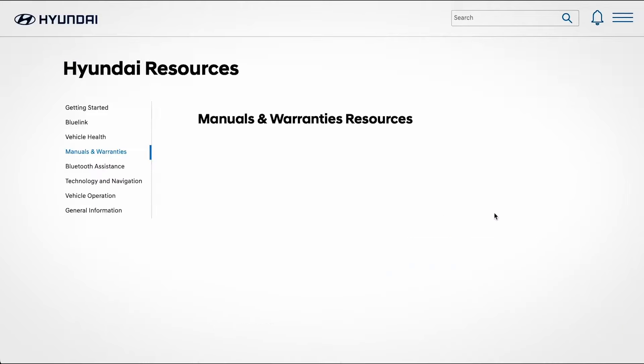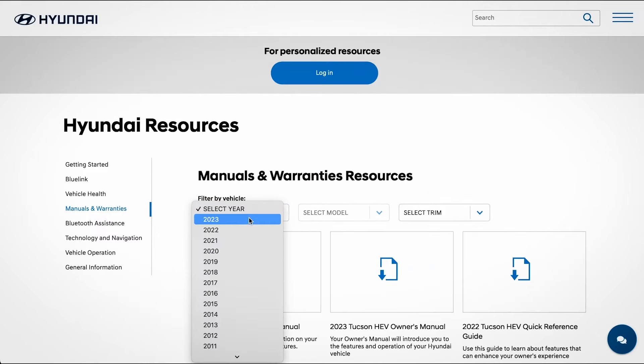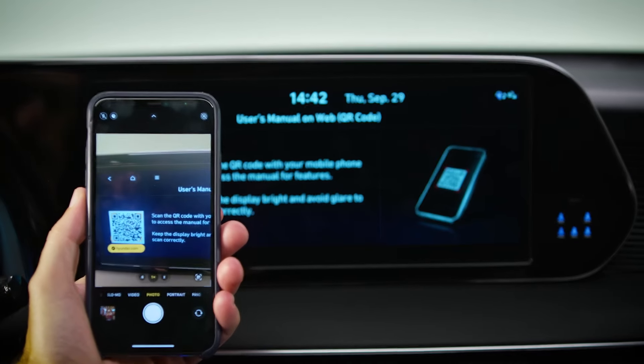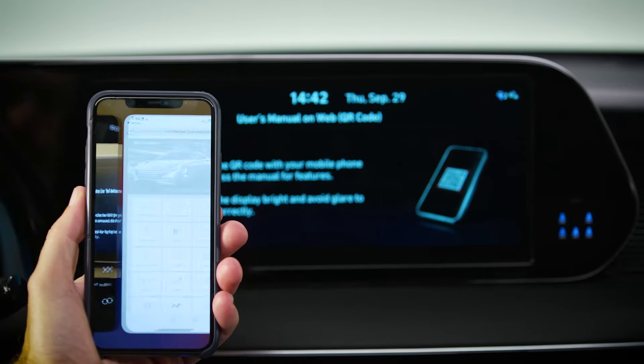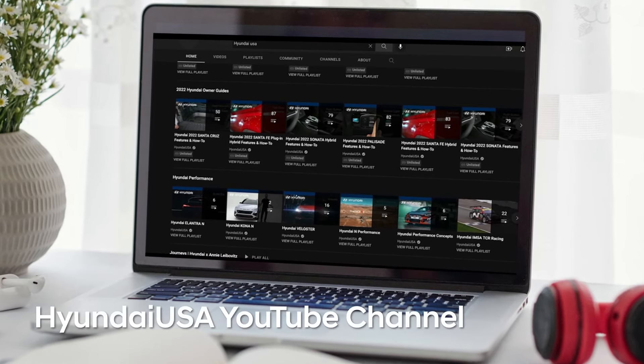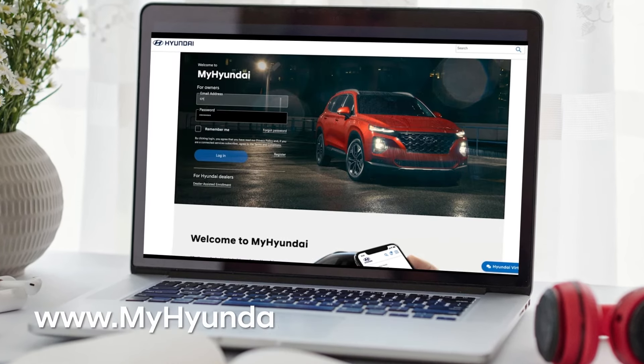For more information on these and other features, be sure to consult your owner's manual, available at myhyundai.com or the user's manual accessible via the touch screen. And be sure to explore the how-to guides at the Hyundai USA YouTube channel and myhyundai.com.